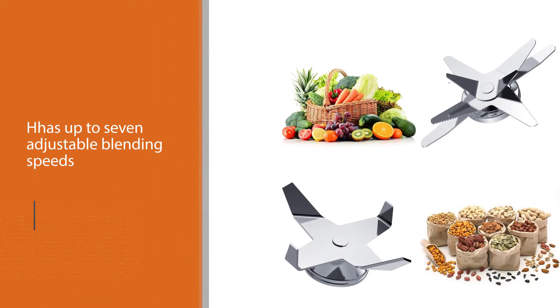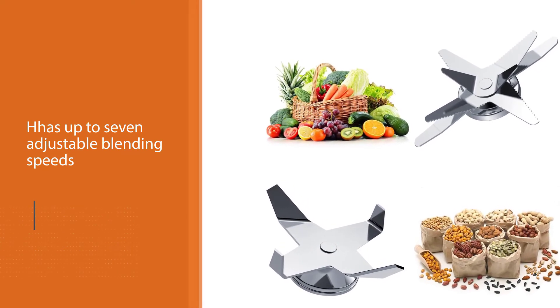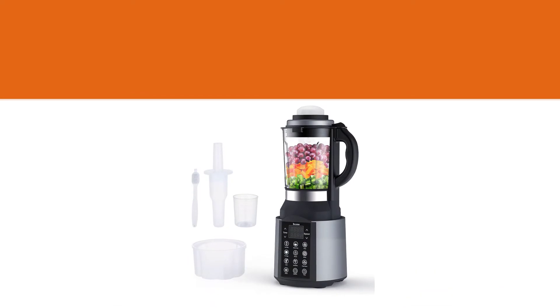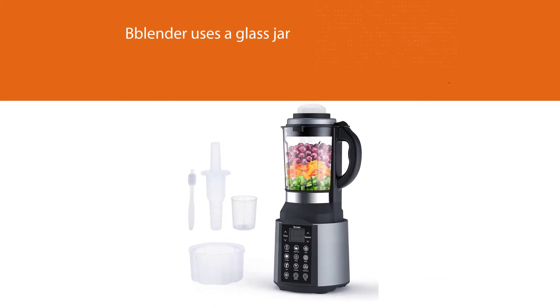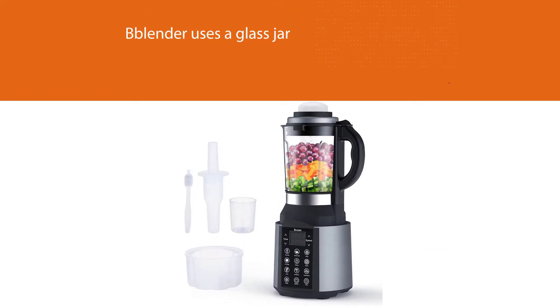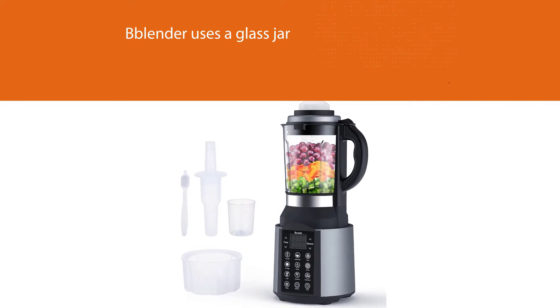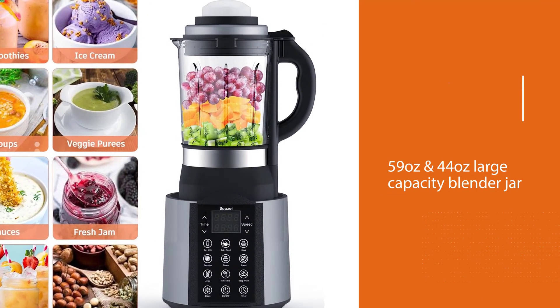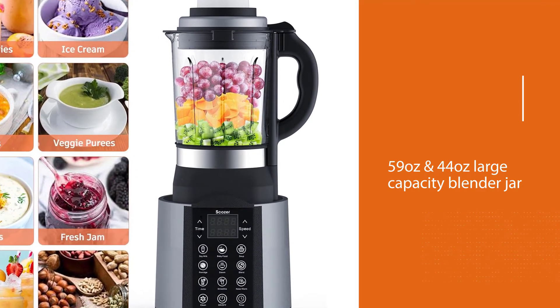The blender uses a glass jar, which is much better compared to plastic when blending hot ingredients. The large capacity jar — available in 59 ounce and 44 ounce sizes — is best for making creamy frozen drinks, smoothies, delicious margaritas, and daiquiris for the entire family.